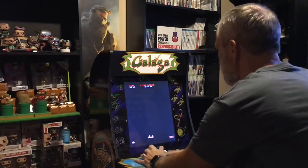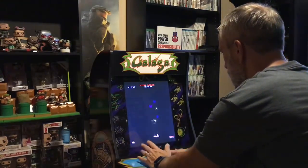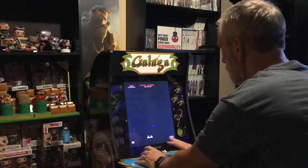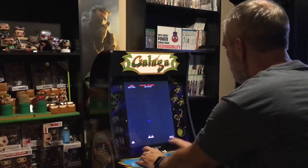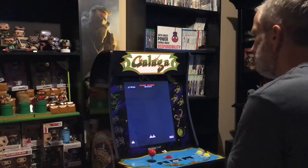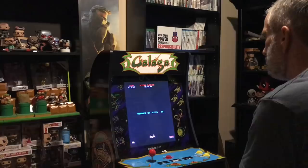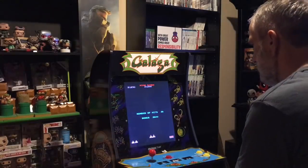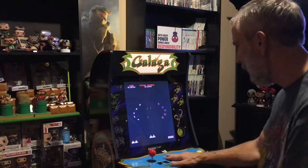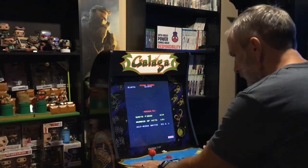It's time for the challenge stage, baby. Here we go. Missed one — that's two. But anyway, so far I like it. The controls feel like the original. The buttons feel pretty good. I know you can upgrade the buttons to professional buttons.